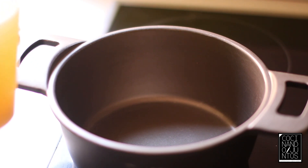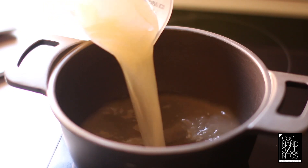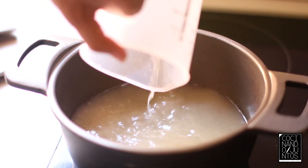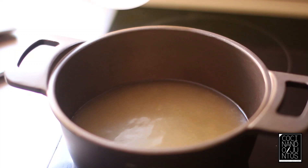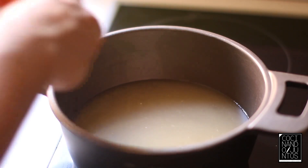What caldo? What do you like? I have used the caldo casero that I have here, which has a little bit of meat. So, until you like it, add the caldo, as I said, and add the zanahoria.